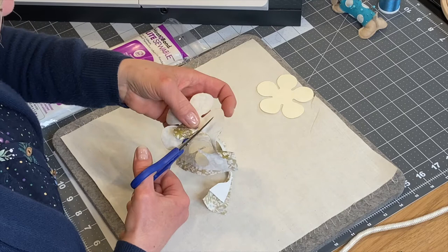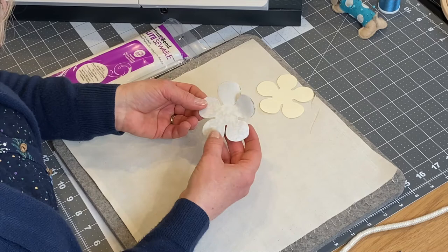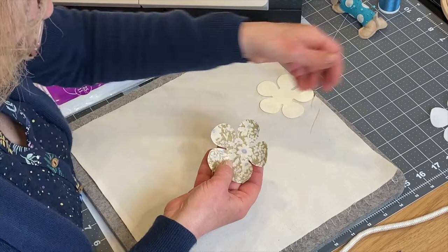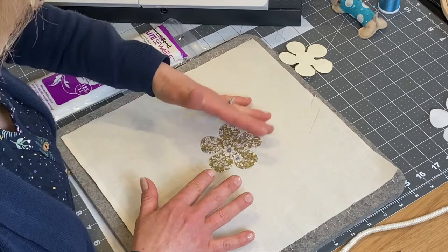Just go around and make sure everything is cut out. Get rid of the surplus — I'm quite happy with how that's worked out. Because I peeled that corner earlier, it enables us to peel the whole backing off really easily. Peel it off and you can see it's all shiny — that's the side we'll place down onto the calico.